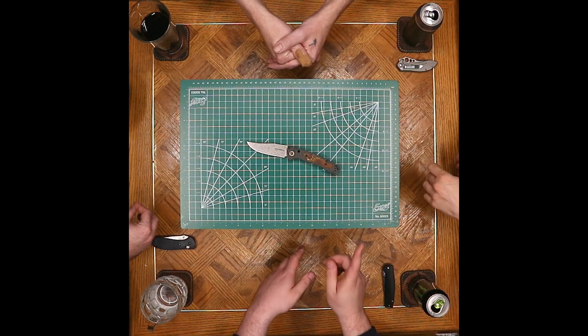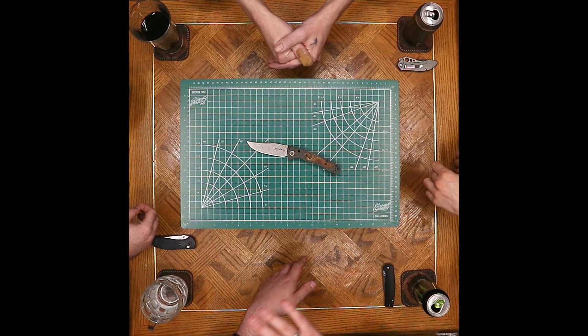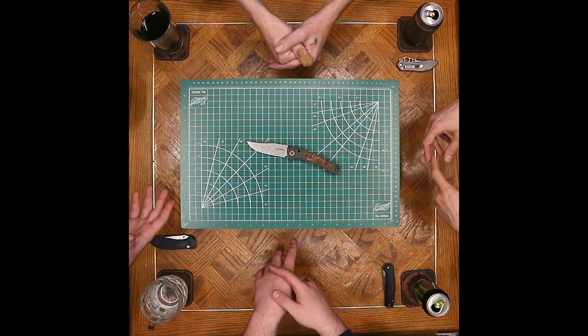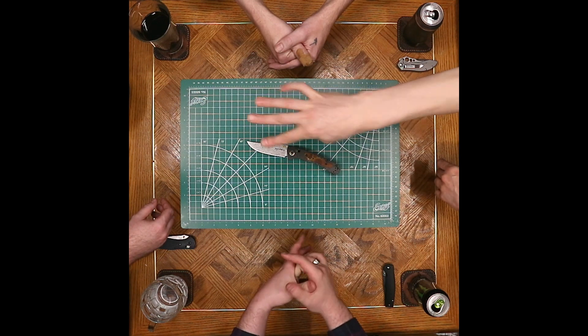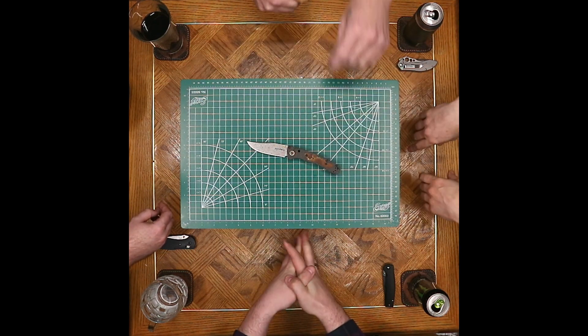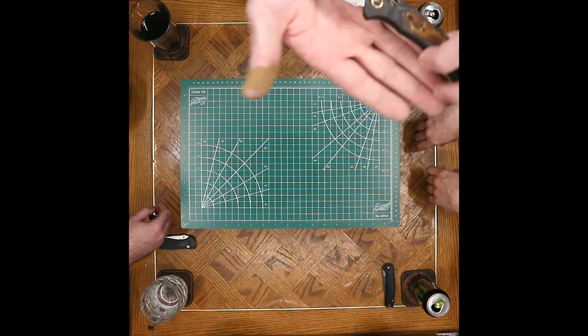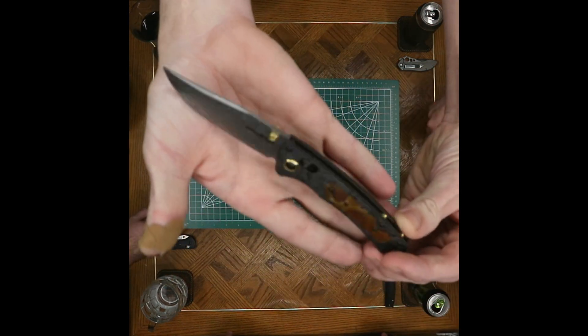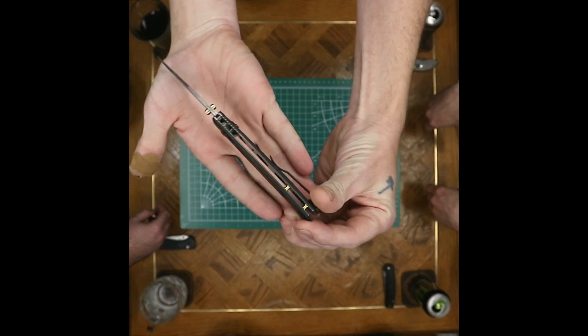I have one actual complaint about this knife, and it's not even really a complaint — that's how well they did this knife overall. And everything from the brass goes along with the classiness of it. What it should have been in the first place is brass on the original one and not orange.